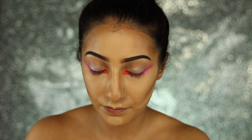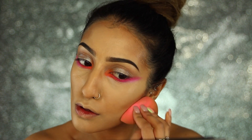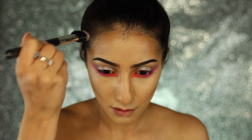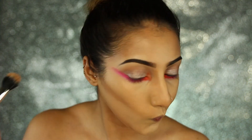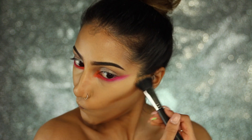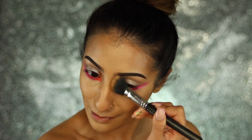I know this look is a bit random and you guys might not recreate it, but I just wanted to do something a little bit fun — really glowy, dewy skin with a really colourful lower lash line. I'll get back to my normal tutorials that you can recreate, but of course you could wear this to a festival, which would be pretty awesome.